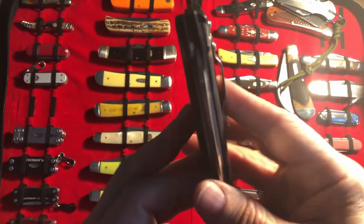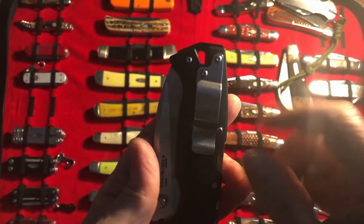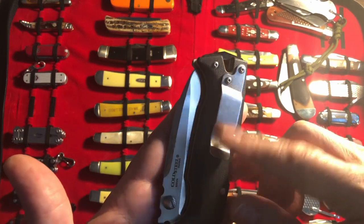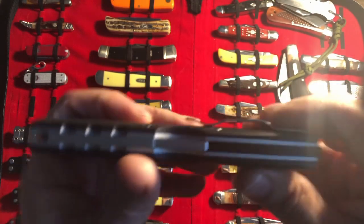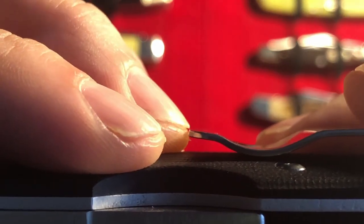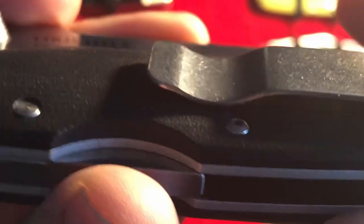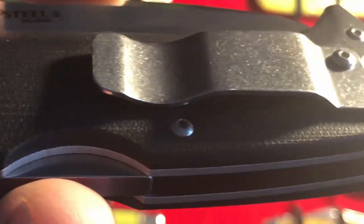The pocket clip — I don't know, it doesn't really bother me, but I would love to see someone do a custom pocket clip for this. That's a minor detail for me. I did put it in the vise, took the pocket clip off, and raised it up just a little bit so it's easier to get into the pants. The G10 is not aggressive so it's not an issue.